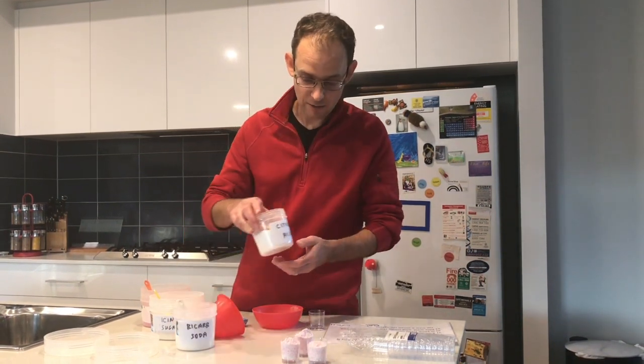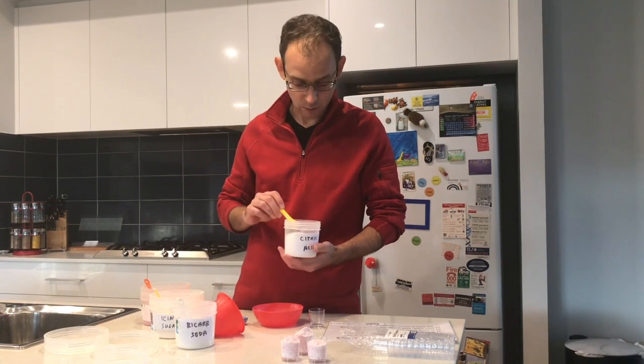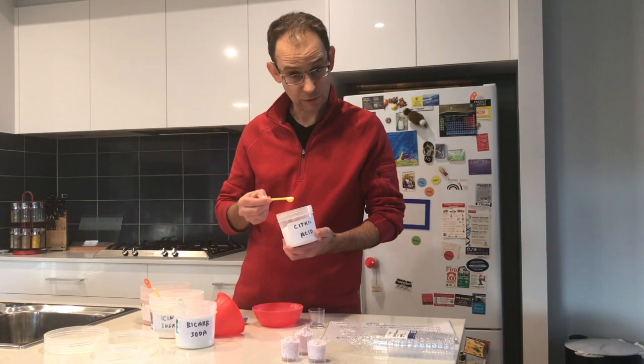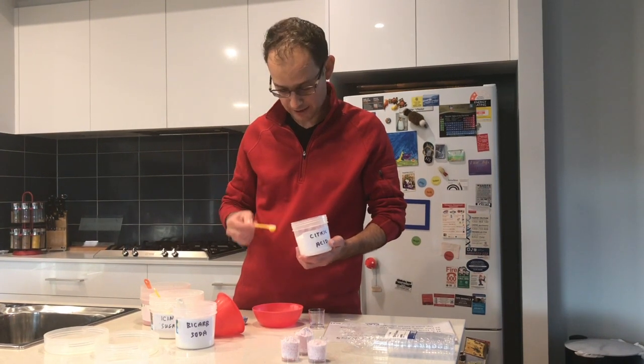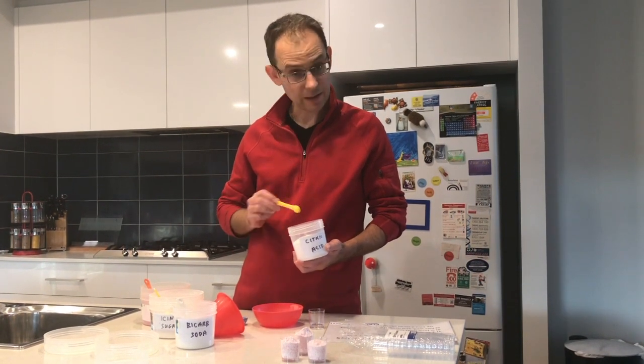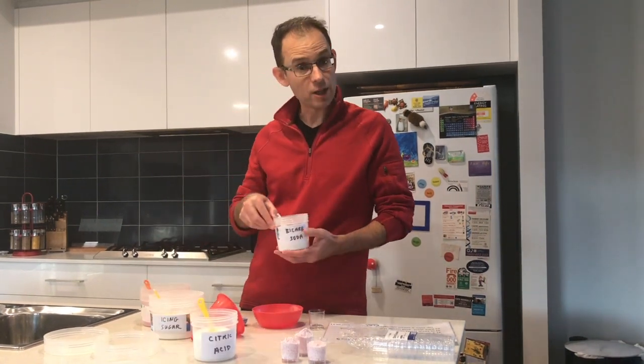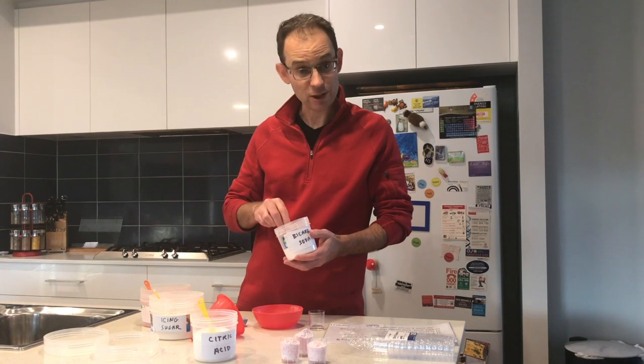Most of the ingredients you'll find around in your kitchen. The first ingredient we're going to need is citric acid. We need a quarter of a teaspoon of citric acid, so we can add that into the bowl. Make sure you use nice level measurements here so you're not adding any extra amounts.